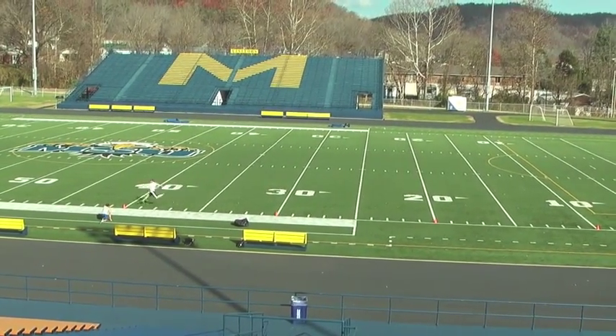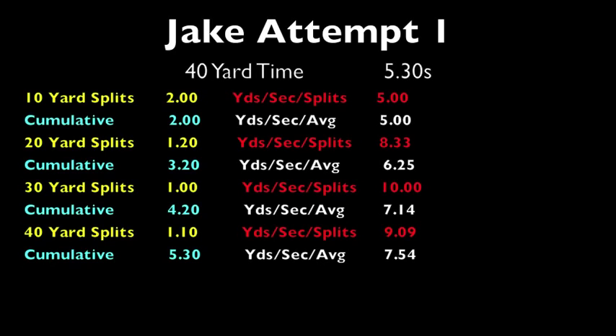Here is the breakdown of Jake's run. According to milehighreport.com, Jake would fall under the offensive tackle position, and in my attempt earlier, I would fall under the defensive end position with a time of 4.9 seconds. The split timing is also useful for coaches to determine the area the athlete needs to focus on in their training. For example, Jake had a two-second first ten-yard split, so the coach would probably want him to work on his starting speed. This is just one example of what could be many other uses for these splits.